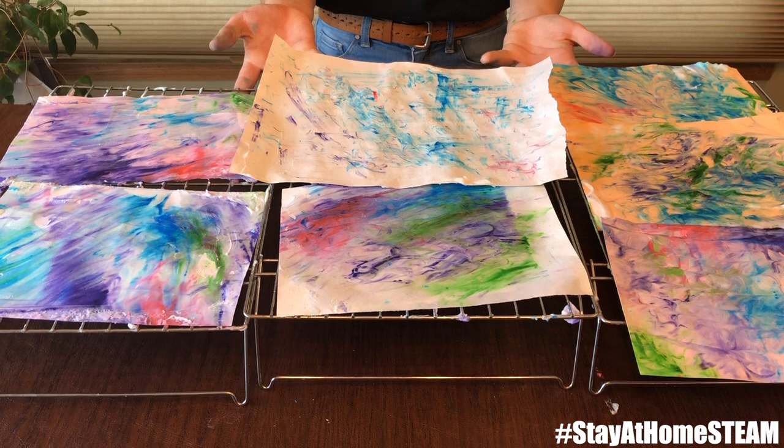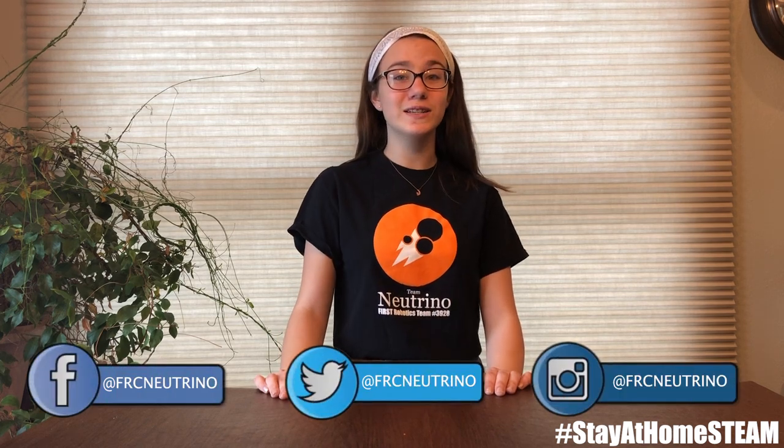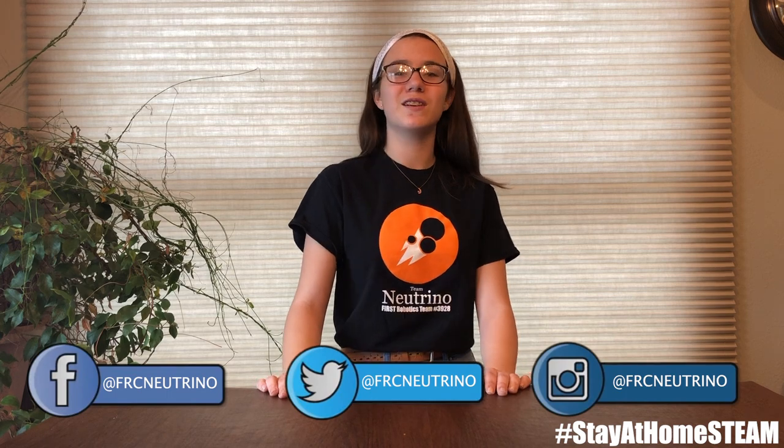Now that we're done, here are a few of ours — we can't wait to see what you come up with! Now that you know how to make marbled paper, what cool projects and activities will you do with it? Thank you for joining us on today's episode of Stay at Home STEAM. Don't forget to tag us on social media at FRC Neutrino and use the hashtag Stay at Home STEAM for a chance to be featured on our stories.